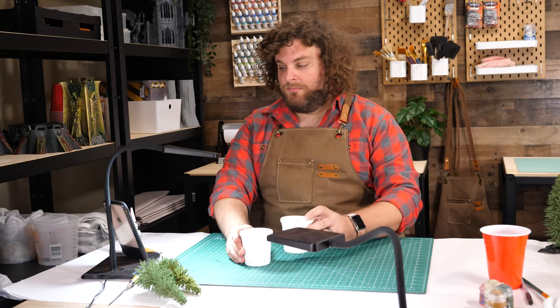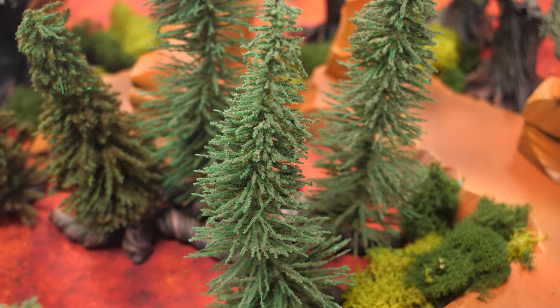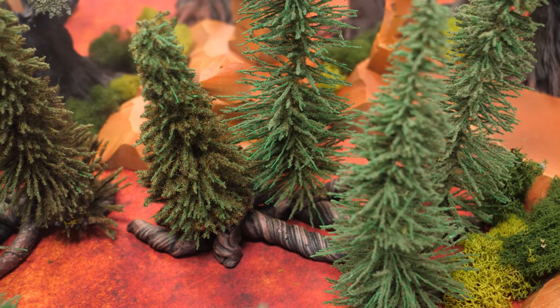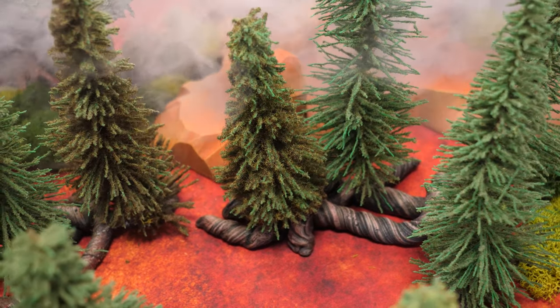If you've been watching our hobby content recently, you'll know I've been working on a desert canyon board. These trees are going to be part of that board, adding elevation, texture, and color. As you can see, the trees have been purchased, but the root system is what we'll be making, and we'll be making it out of Magisculpt.